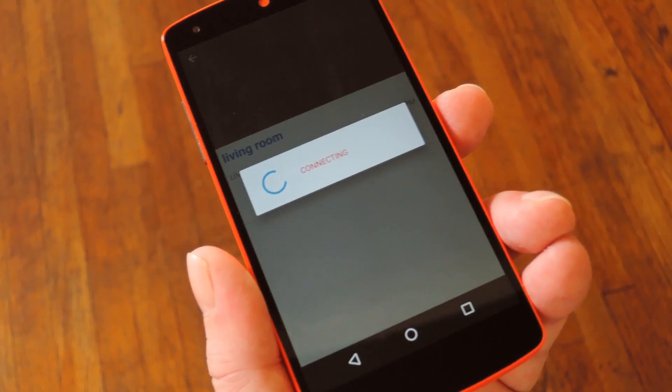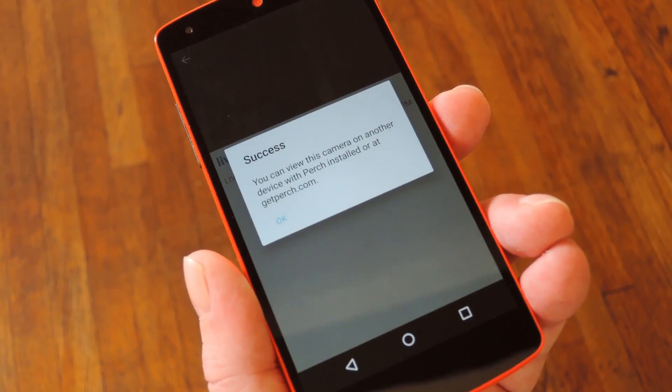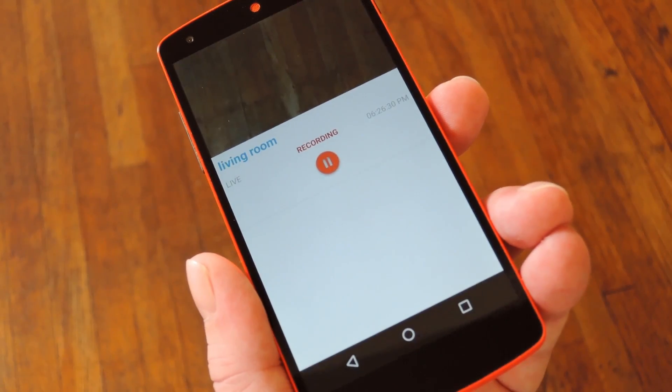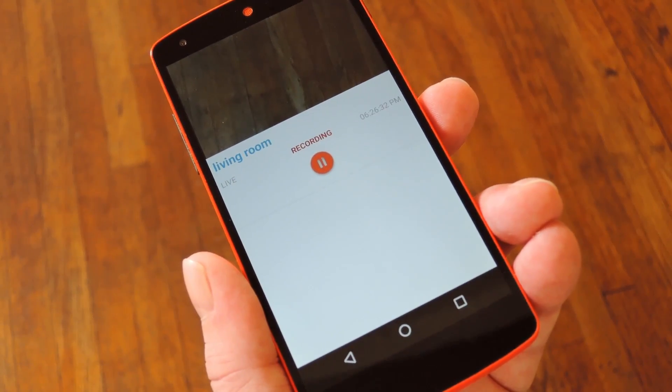From here, just tap the play button to start recording, and now your home monitor feed will be live. You can access this feed from another Android device or any computer — let me switch over to my desktop to show you how that works.